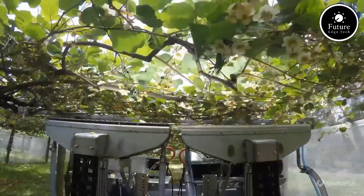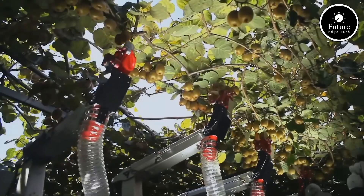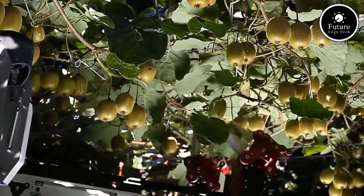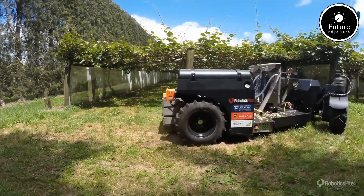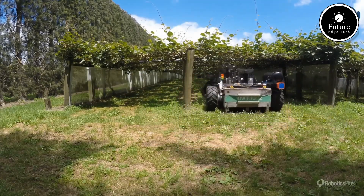This technology not only reduces labor costs but also minimizes waste by avoiding premature or overripe fruit picking. It's an eco-friendly solution that ensures sustainable farming practices. With growing advancements, kiwifruit picking robots represent the future of agriculture, combining precision, efficiency, and innovation.